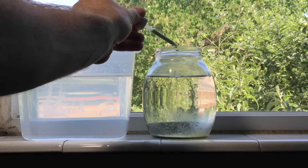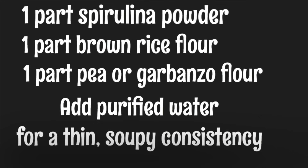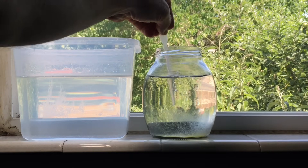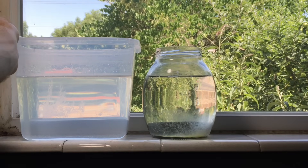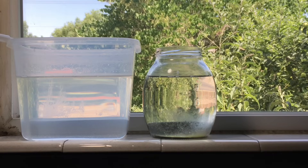Feeding the Daphnia is relatively easy, but in such a small container you don't want to overfeed. For anything from a quart to a gallon container, I recommend one drop of food three to five days per week. The food I use is a recipe consisting of one part pure spirulina powder, one part brown rice flour, and one part either pea or garbanzo bean flour, mixed with purified water to a very thin soupy consistency — kept in the refrigerator. Once you add the food, stir it with a straw, pipette, or bamboo skewer to help keep it suspended long enough for the Daphnia to eat. Some heavier particles like the rice flour will fall to the bottom, which is fine because they'll serve as food for infusoria, which in turn will serve as food for the Daphnia.